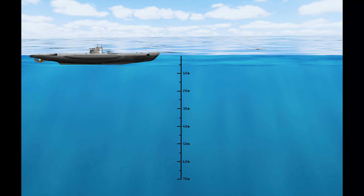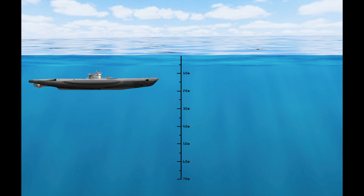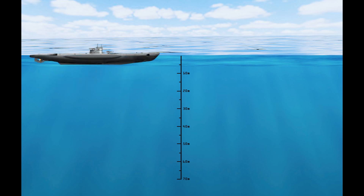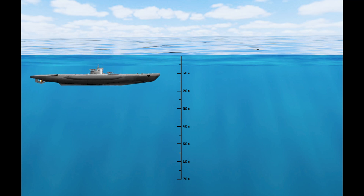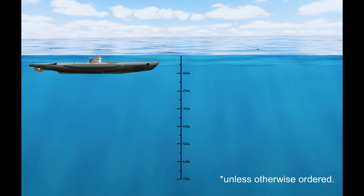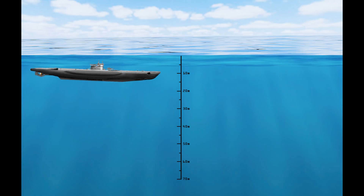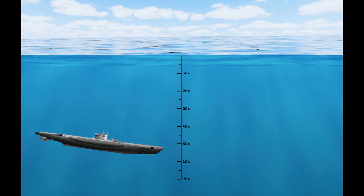If the commanding officer orders to dive the boat without any depth specified, the dive officer should take the boat to 20 metres and level off. If the CO orders periscope depth, the dive officer should take the boat to 20 metres and level off, then bring the boat up to periscope depth at 11 metres. If the CO orders crash dive or alarm, the dive officer should take the boat to 60 metres and level off.